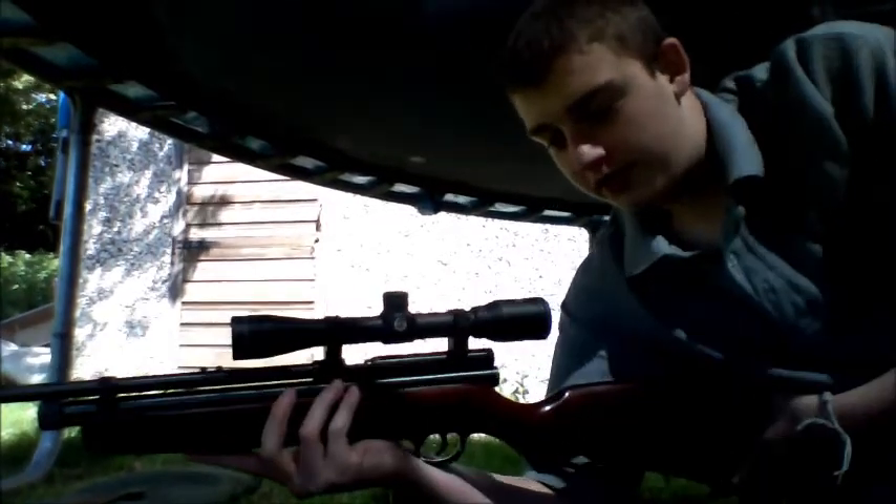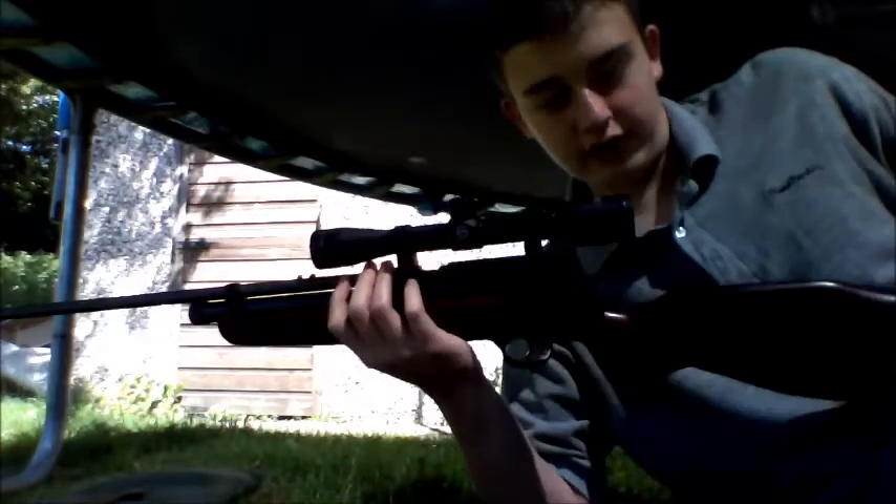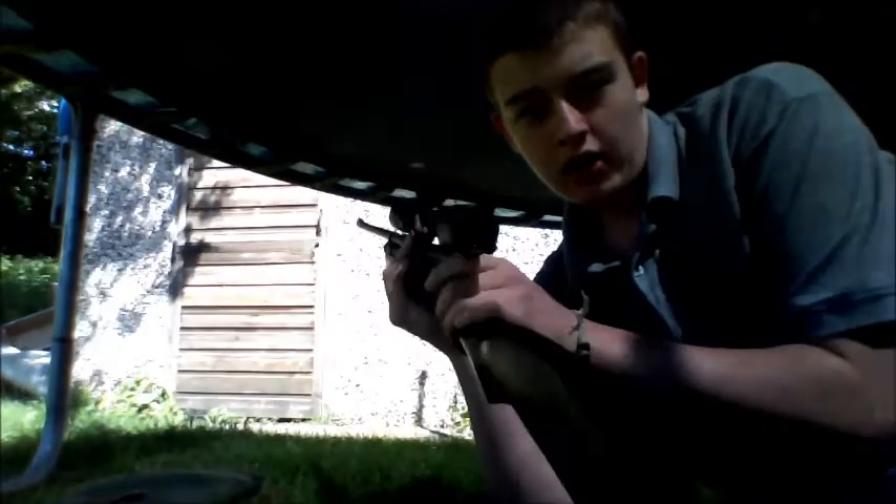It's CO2, the CO2 is loaded and it's ready to fire. It's on safe, so load — undo the bolt there, that's what that click was. We're using just the usual Spitfire .177s. It's only a small little pellet, just put a handful in there.